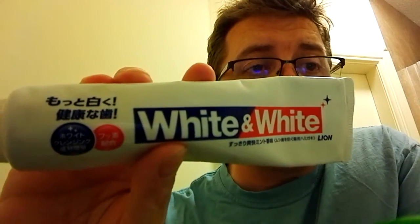It's very thick, like I said. Try it, guys — this is something new. White and White, some Japanese toothpaste by Lyan, I'm guessing. If you've tried that, leave a comment below because this will be interesting. Thanks, guys — let me know if you do try it what you think. Thanks for watching.